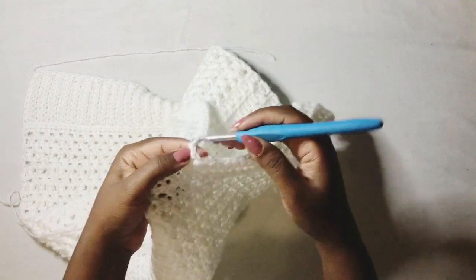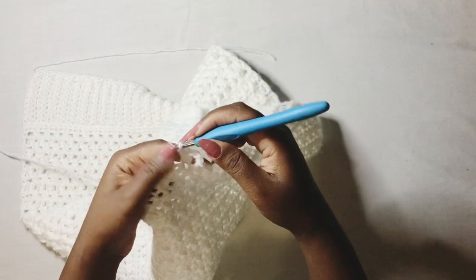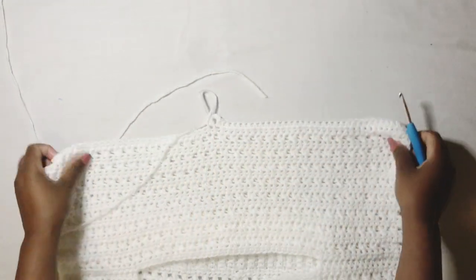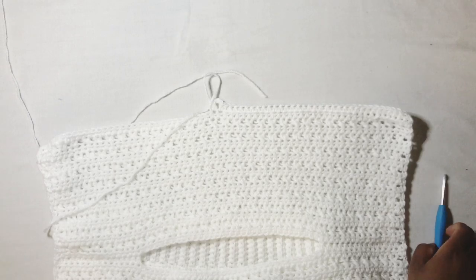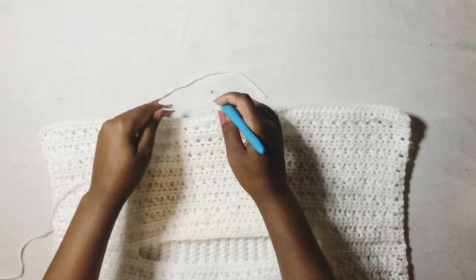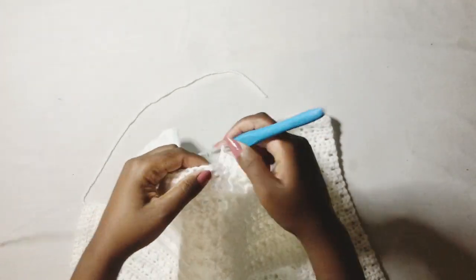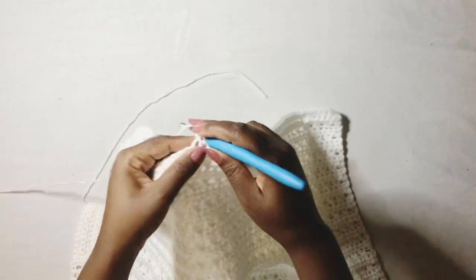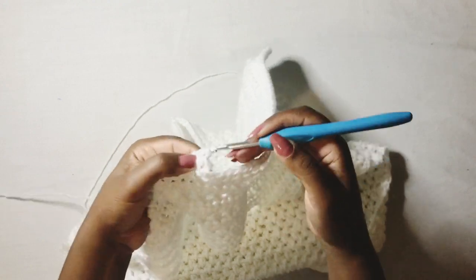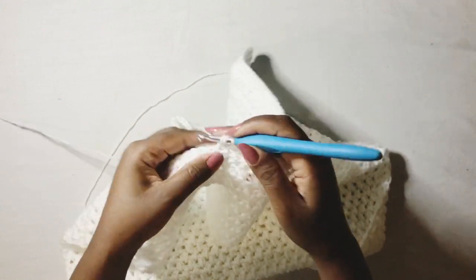I am now working in my 32nd stitch and in there I'm going to work two half double crochets, then chain two, and then work two half double crochets in the next stitch. This is the loop I've created for the cord — that's where you're going to place the cord at the top. Then continue and work half double crochets to the end of the row. Remember your loop for the cord has to be between the two middle stitches of your work.